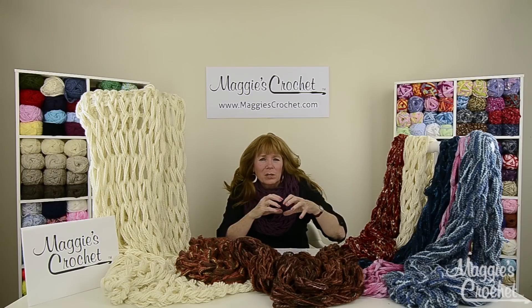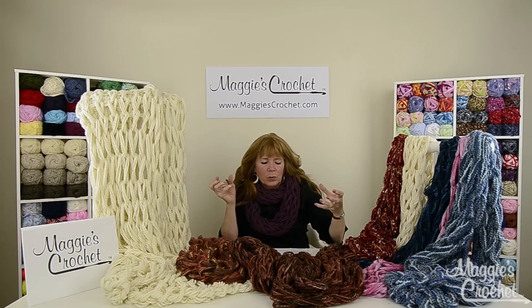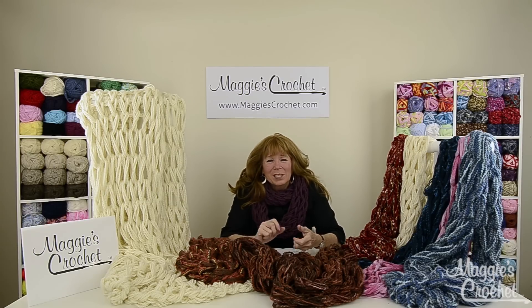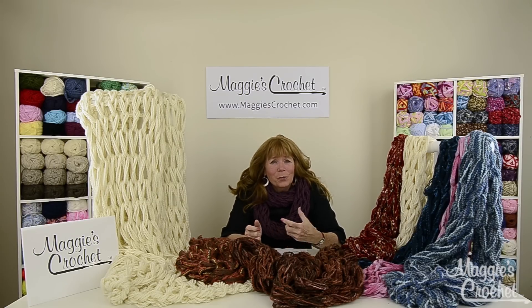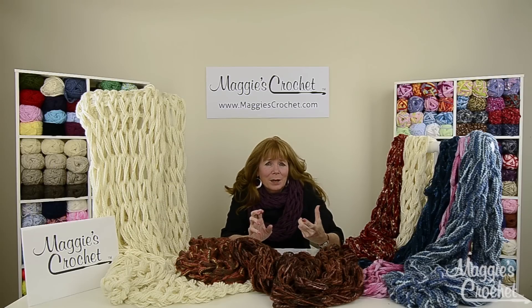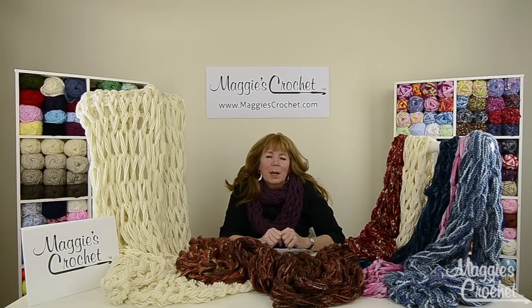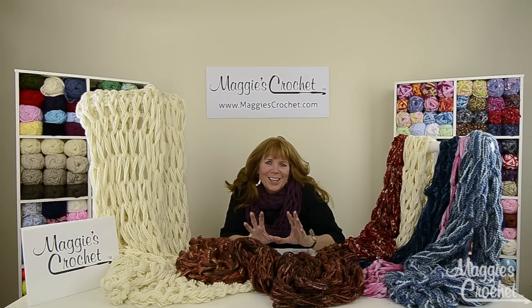Also tips on using the beginning and end of a ball to create two strands or even four strands out of one skein, adding yarn, what to do if you need to take it off your arm, and what if you wanted to bind off on an opposite arm — I'll show you how to do that.